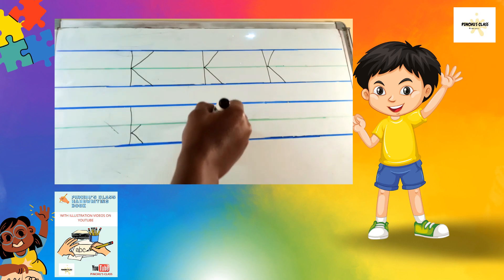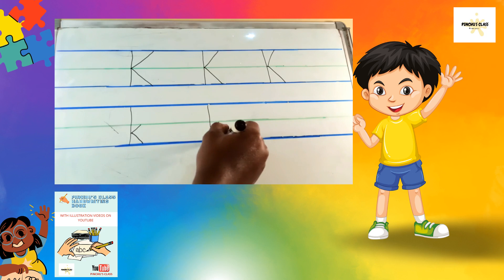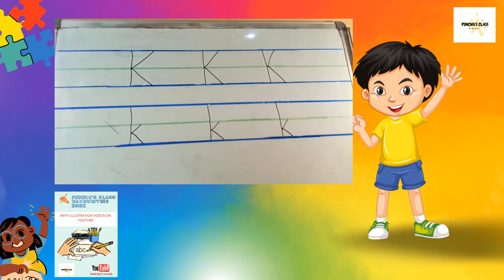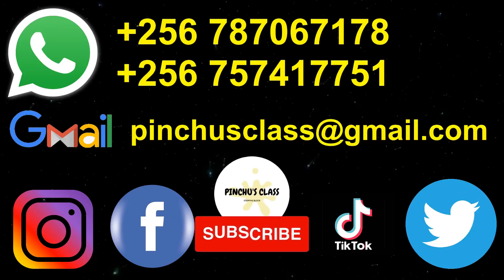Again: standing stick, slanting sticks in the middle. Standing stick, slanting sticks in the middle — and that's it! My dear friends, I hope that you practice letter K so that you become good at it. Bye bye!